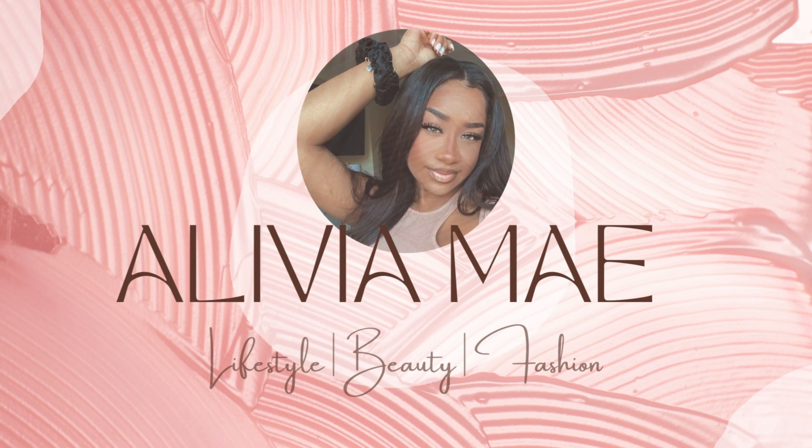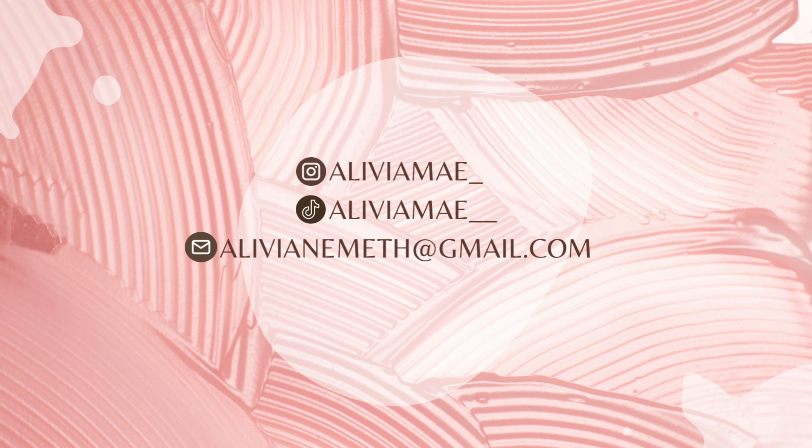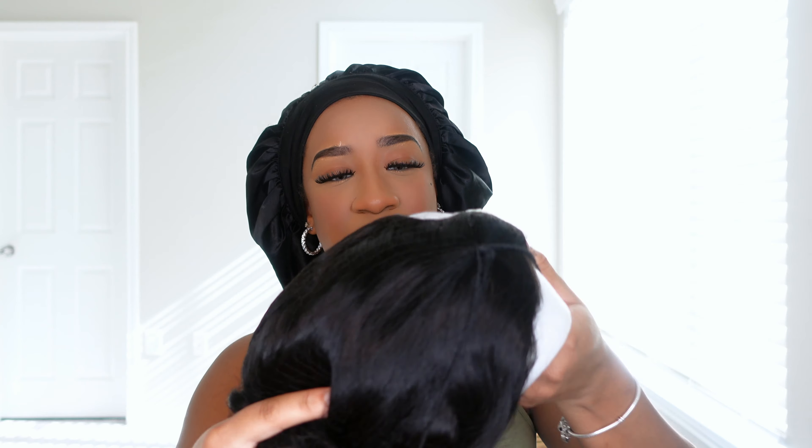This is eating and you need to get you one. So we're gonna go ahead and hop into it because I'm trying to look cute, get my hair done, and get out this bonnet. Today's hair will be from Ali Pearl Hair — I did get a U-part unit from them. I was pretty excited to get this one in the mail, but they didn't tell me it came already curled! This unit is pre-curled and it is a U-part unit.